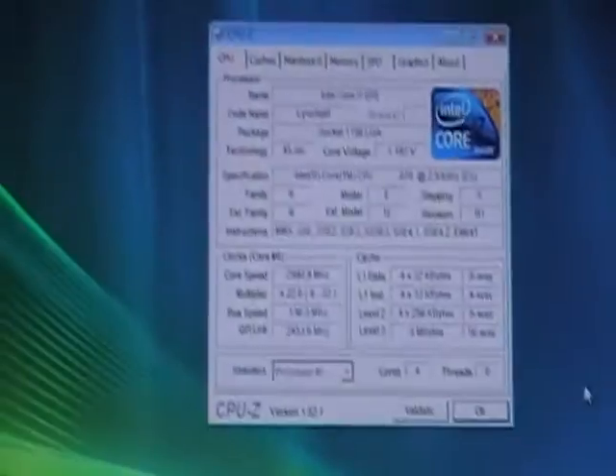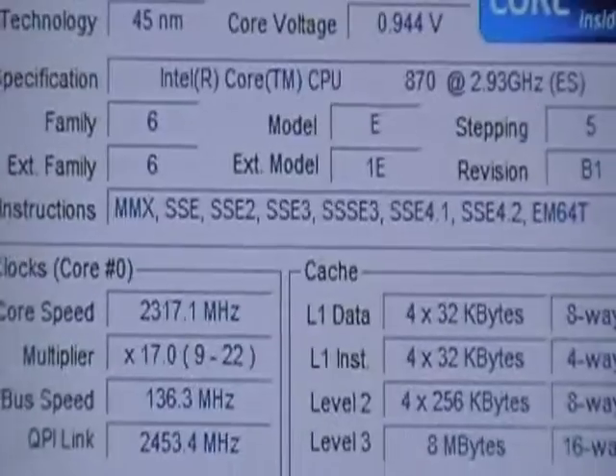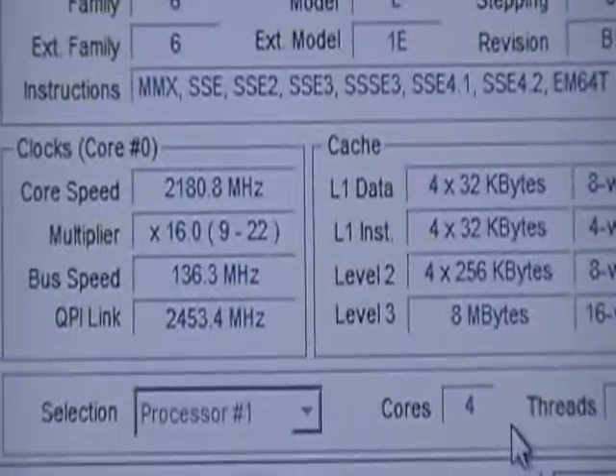A little bit more than 10%. Starting CPU-Z and it shows 136 — that's correct. That's all about auto tuning.